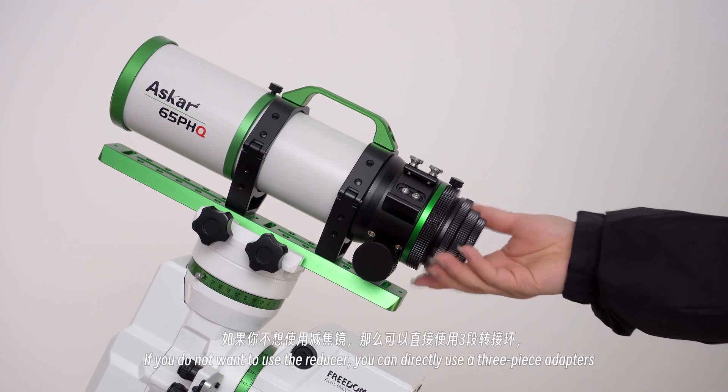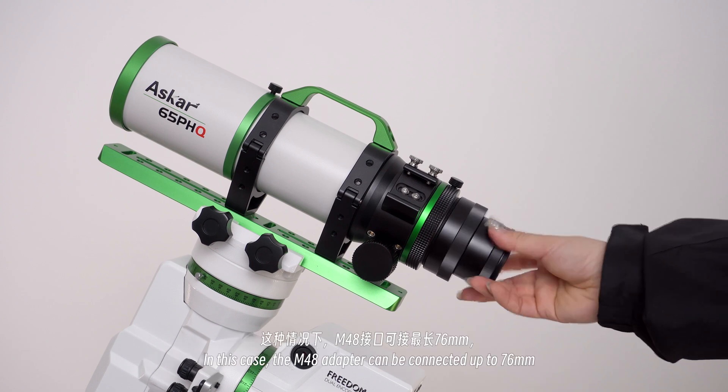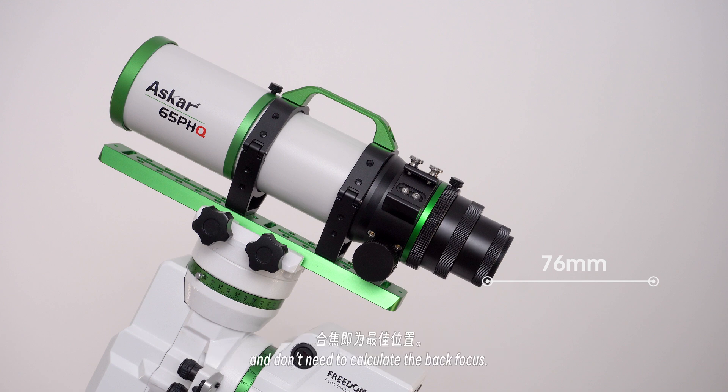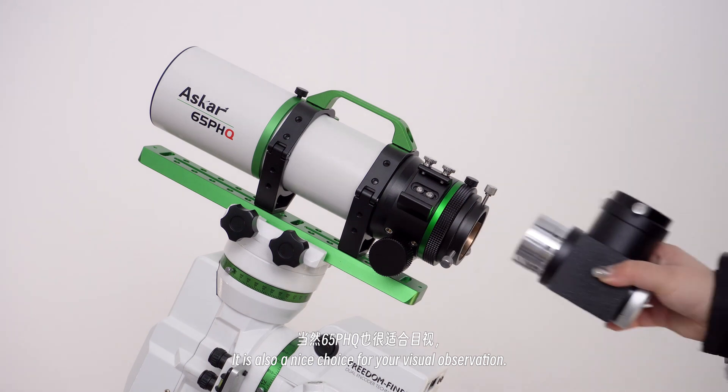If you do not want to use the reducer, you can directly use the 3-piece adapters. In this case, the M48 adapter can connect up to 76mm, and you don't need to calculate the back focus.